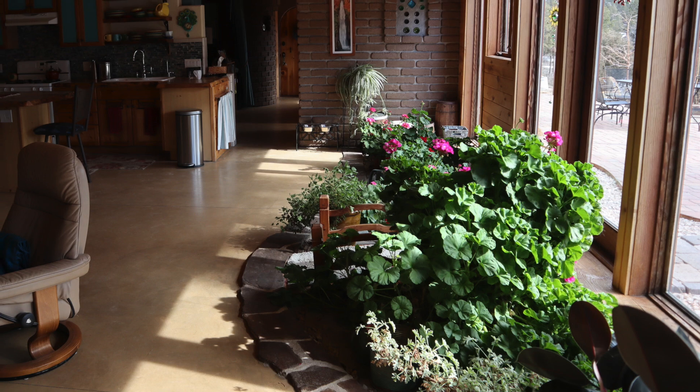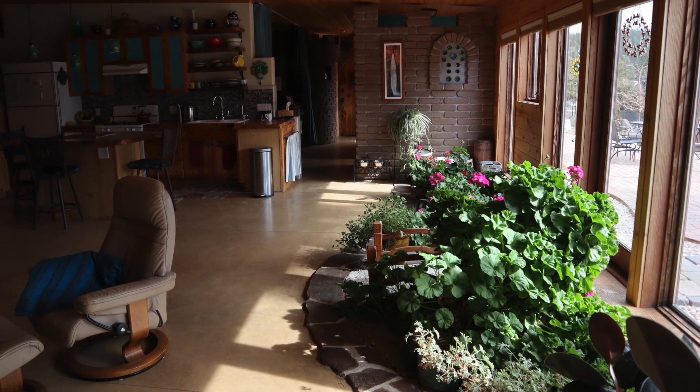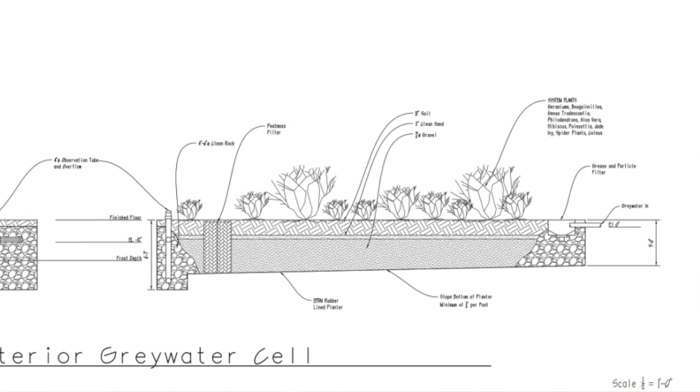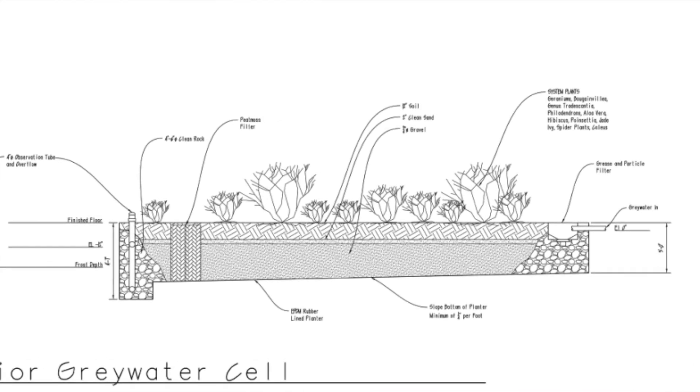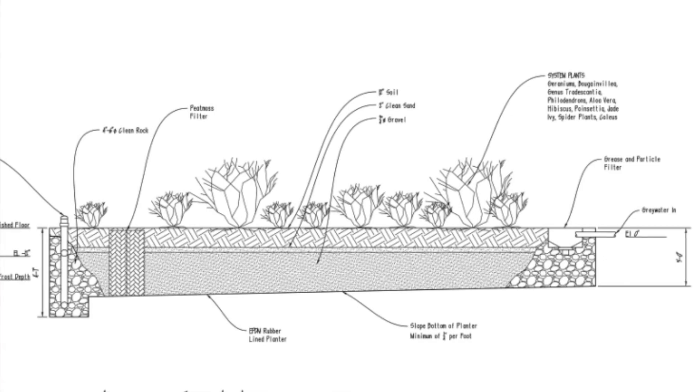Because water is so precious here, we reuse our gray water to grow a planter inside the living room. Gray water is simply the water that comes from the sink, the tub, and the washing machine. We flow all of that plumbing into a gray water bed in the living room, and all of that water is used to grow plants here in the house.